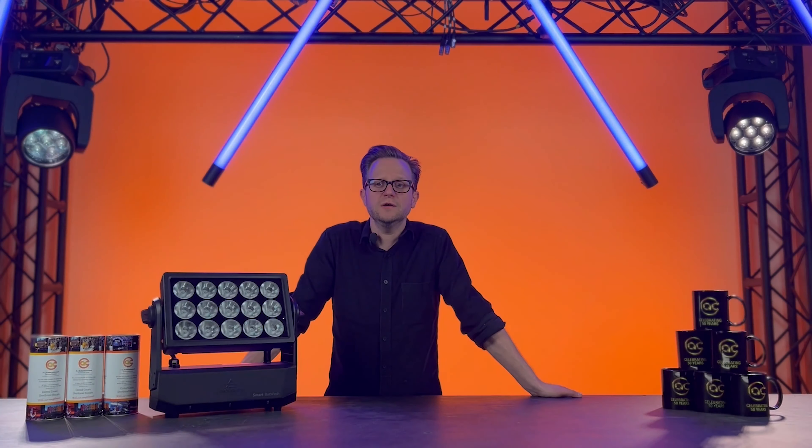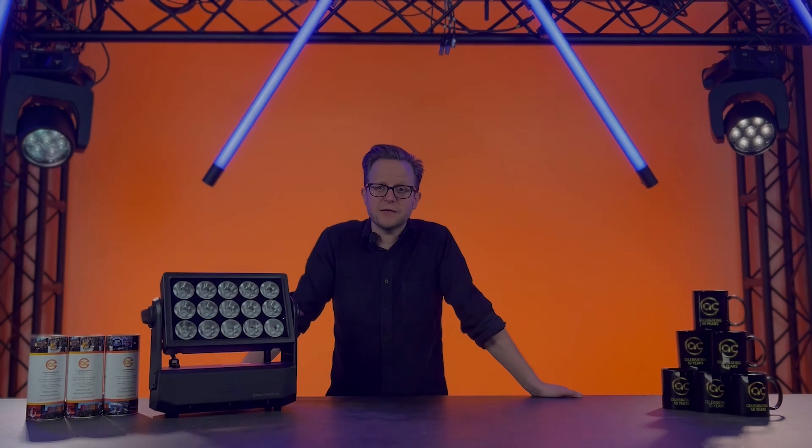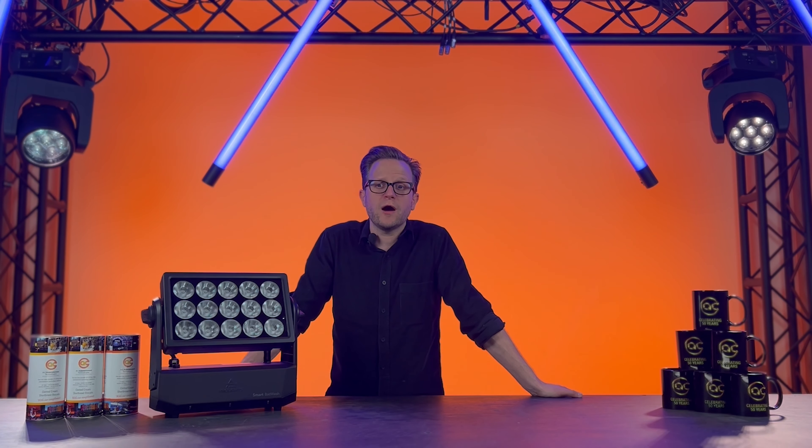Another fantastic feature is that you can set how long you want the batteries to last, which is super useful for time-sensitive events. Once dead, it only takes five hours to recharge, and for added flexibility the SmartBat Wash can also be run off AC through an in-built true-one connection.